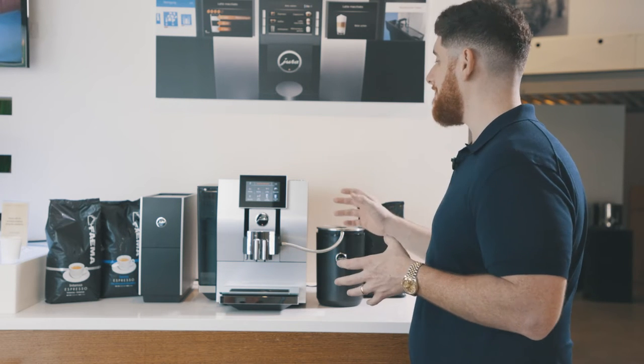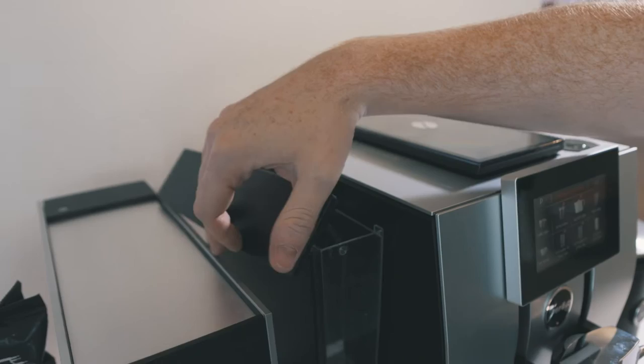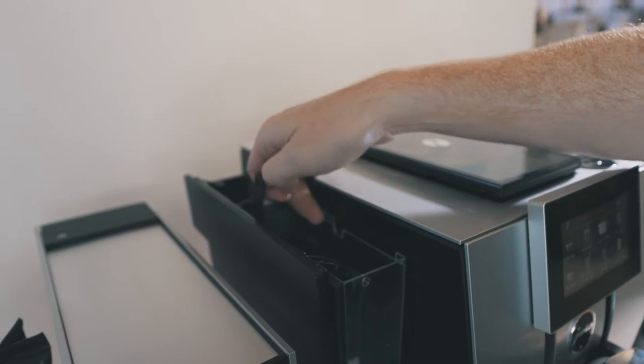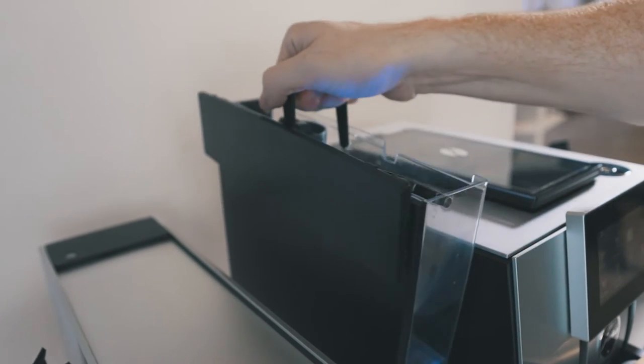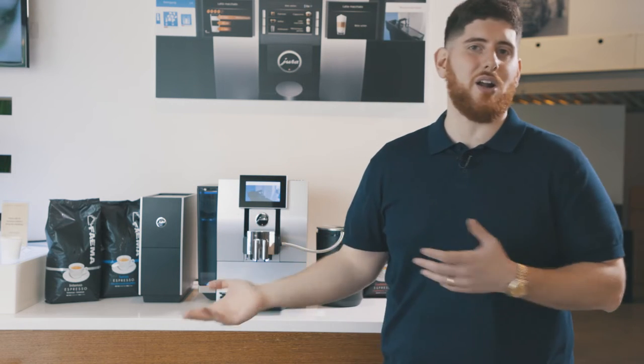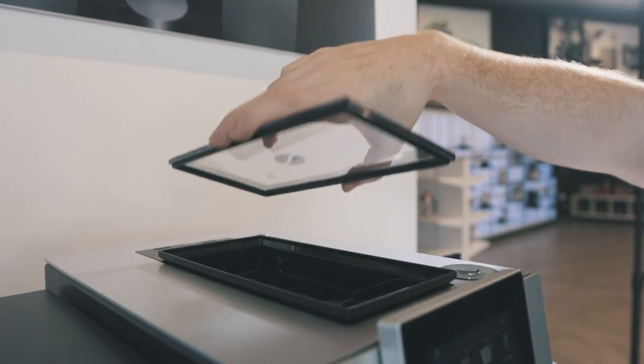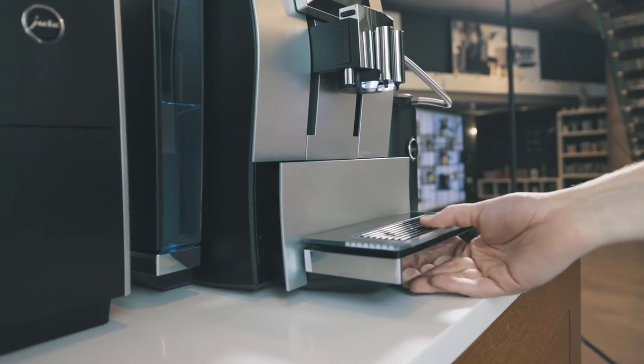You'll notice a few cool features like the larger water tank, which is also side loading — comes up just like that. It goes right in, very simple. It also has a cool blue light; you can turn that on or off depending on what you like. Bean hopper on top, so fresh beans always. And a drip tray on the bottom.